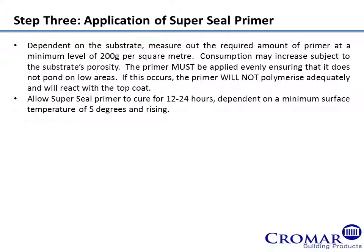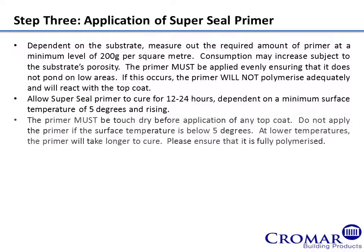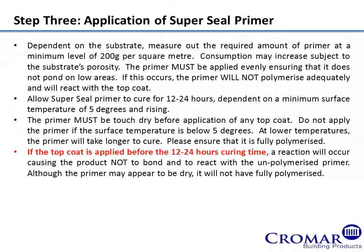Allow SuperSeal Primer to cure for 12 to 24 hours, dependent on a minimum surface temperature of 5 degrees and rising. The primer must be touched dry before application of any top coat. Do not apply the primer if the surface temperature is below 5 degrees. At lower temperatures, the primer will take longer to cure. Please ensure that it is fully polymerised. If the top coat is applied before the 12 to 24 hours curing time, a reaction will occur, causing the product not to bond and to react with the unpolymerised primer.